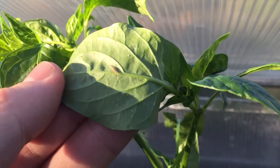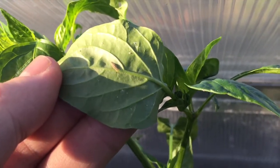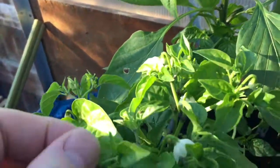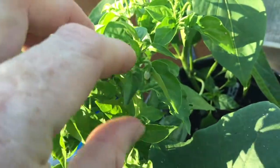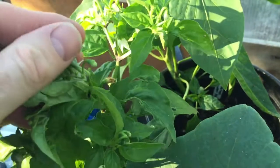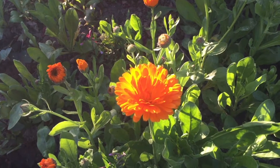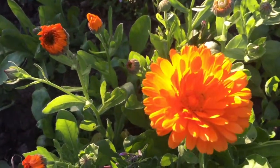Soon he'll turn himself into an adult lacewing, lay eggs, and hopefully this should now manage the population. The peppers should thrive. Don't the calendula look good in the evening light — that lovely orange.